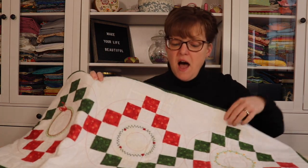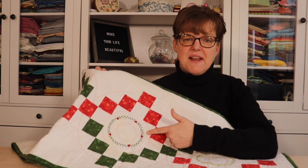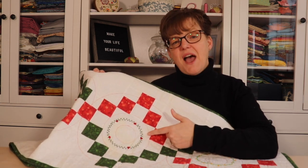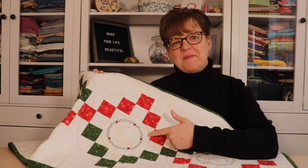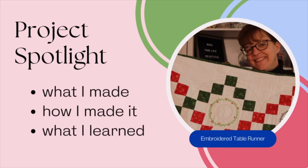In today's project spotlight, I'm going to be talking about this quilted table runner that's embellished with hand embroidery — what I made, how I made it, and what I learned. Welcome to Even the Studio, my name is Elizabeth, and I help you make beautiful things with quilting projects and embroidery.